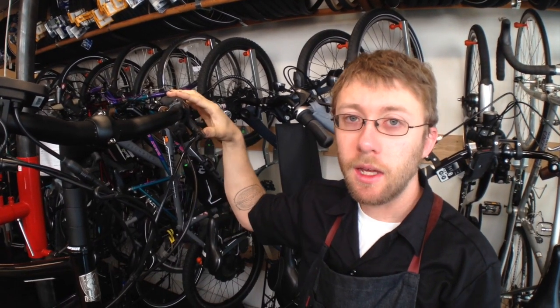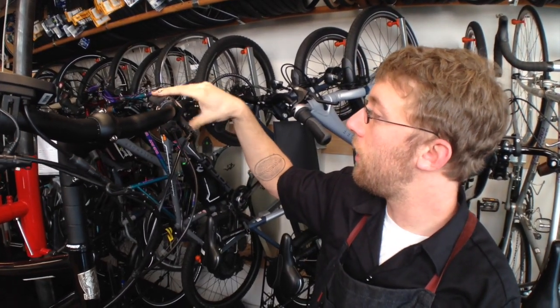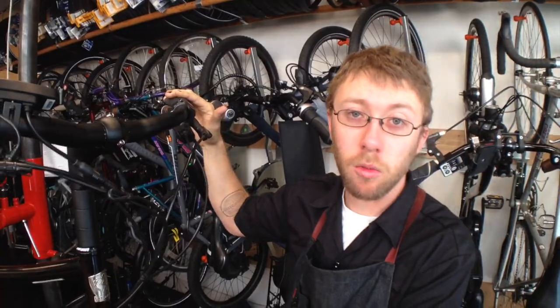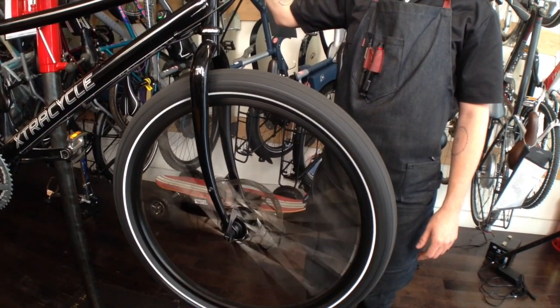After you make that adjustment, it's helpful to pull the lever to see if you have the correct lever feel that you're looking for, and then spin the wheel just to see that it's not rubbing.